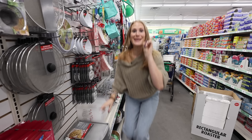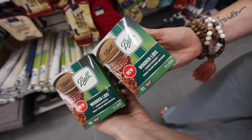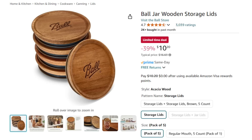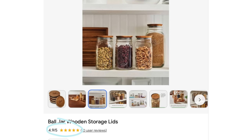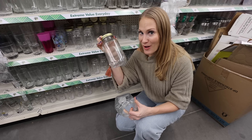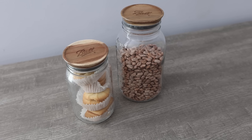Welcome back to Dollar Tree. This is the hero product you've got to look for right now: these Ball wooden lids. You get six for $1.25, and when I say you save, you do — they're over $10 on Amazon. You thought Dollar Tree didn't have aesthetic organization? Look for these in your store; they even have the jars there too. We can combine those Ball lids with Dollar Tree jars to store all of your dry goods. They're airtight too.